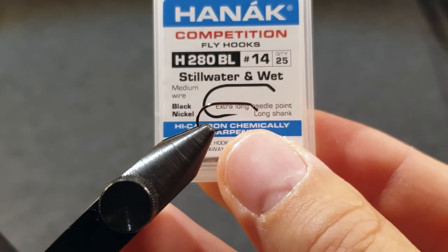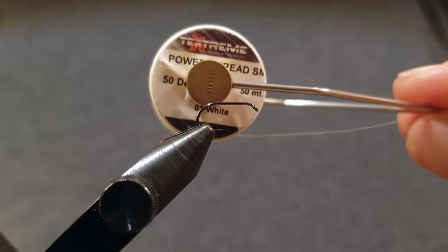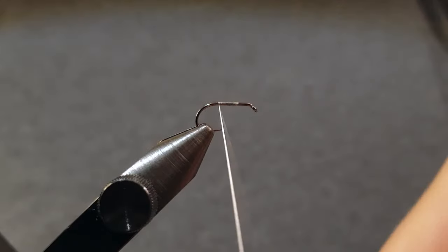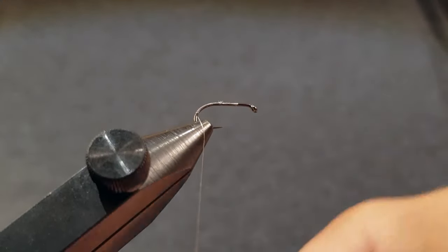I use a Hanak 280 barbless size 14 for this video but you can tie it in any size you want. I use a Textreme power thread 50 denier on this fly because it's thin and it's easy to split. It's also really strong, and that's important because we'll split the thread later on and also use it as a dubbing loop at the same time.